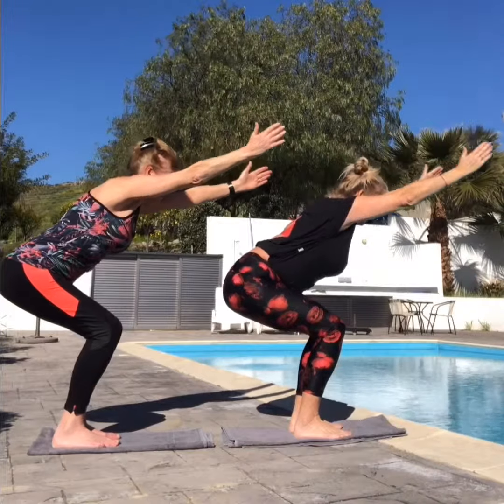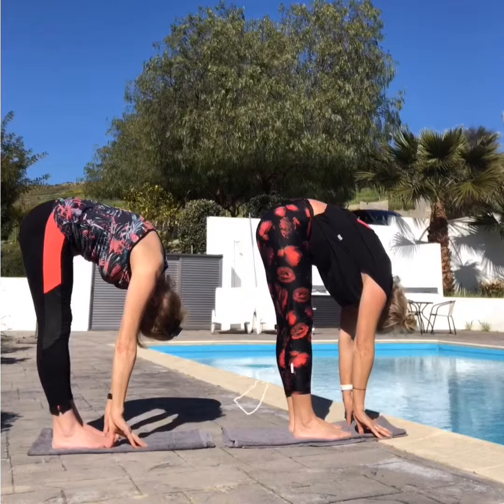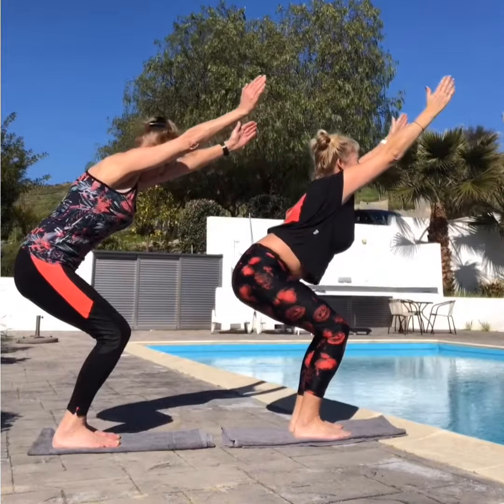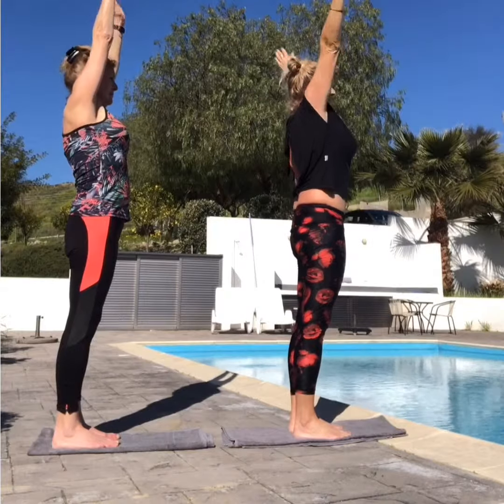Now bring the chest to the knees and the hands to the floor. Straighten the legs, or if you can just a little bit, straighten and hold. Bend the knees and we're just going to bring it back up. Lift the arms overhead into the chair position and then just come up nice and tall again and bring the arms down.